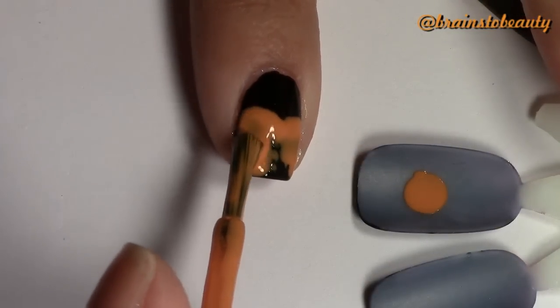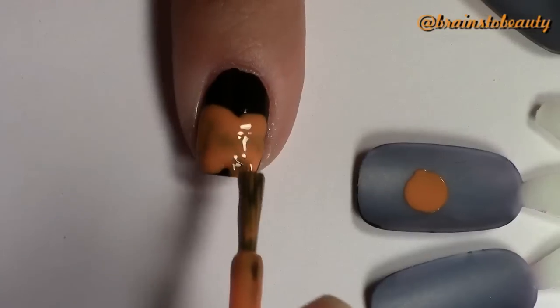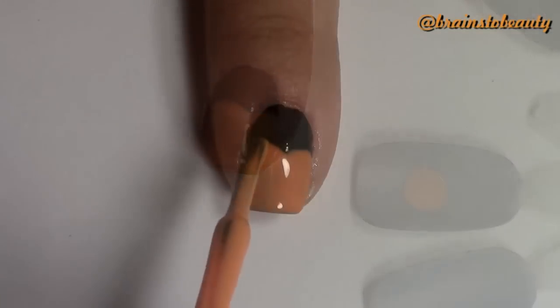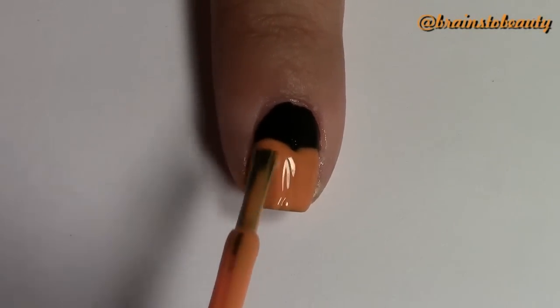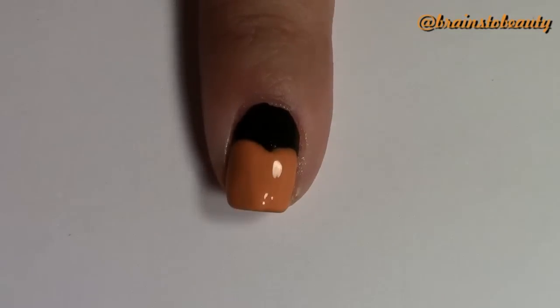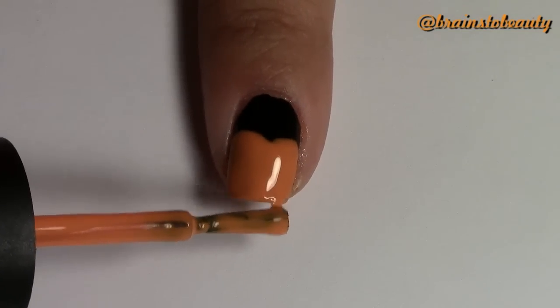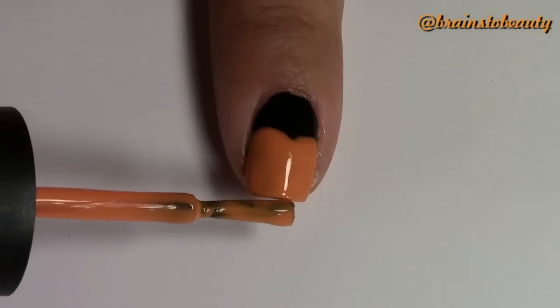Next, fill in your pumpkin with the orange polish. Since black is so dark, go ahead and do a second coat, just in case your orange isn't opaque enough. And make sure to cap off the end — you don't want black polish showing at the tips of your nails.